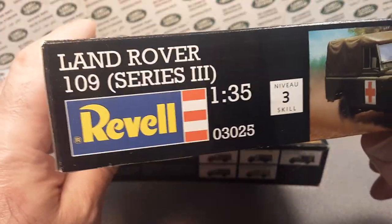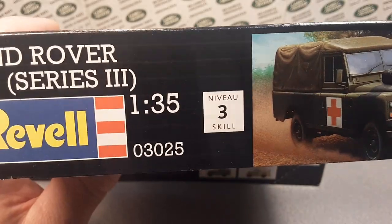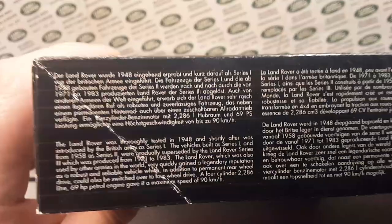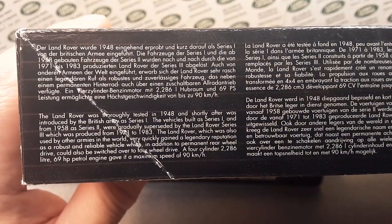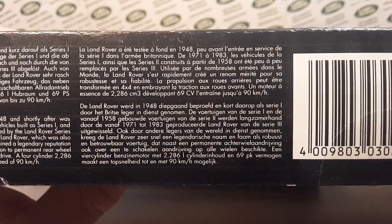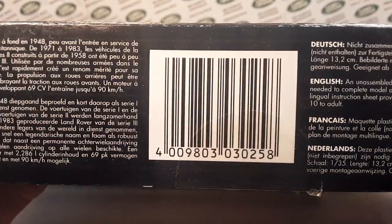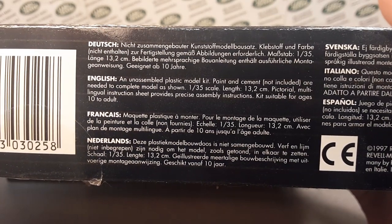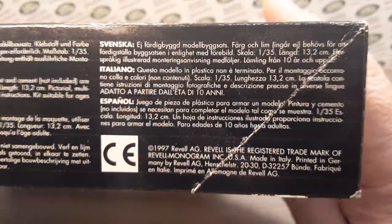Let's continue around the box here. As you see, skill level three, another depiction of the kit there. Come around — here's some more wonderful writing. Just go ahead and pause that, it's in focus, read that at your leisure. There's a UPC if you're interested. Seven different languages on the box — very nice.